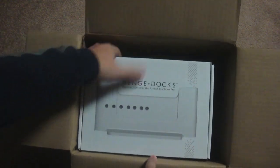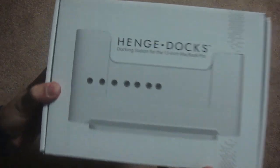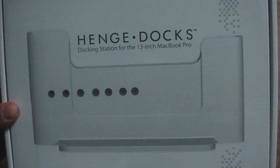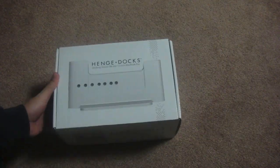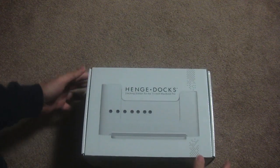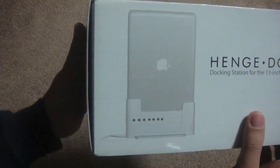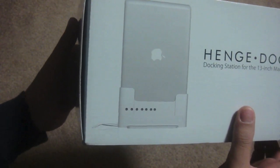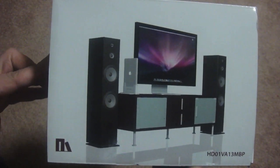Here it is, let's take it out of this box. As you can see, the HenChDock is for the 13-inch MacBook Pro. Let's open this — wait, before we do that, let's take a look at the box first. On this side you get to see what the dock looks like with the MacBook Pro on it. It almost looks like an Apple product, and here you have the dock in a home theater setup.